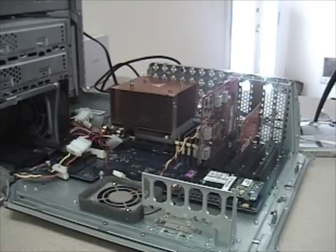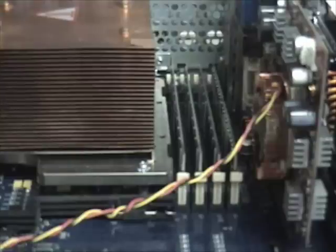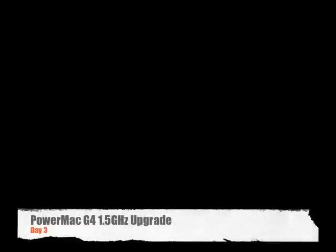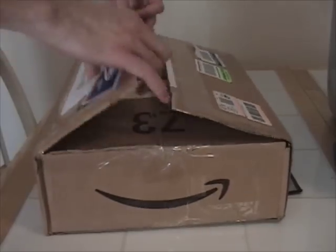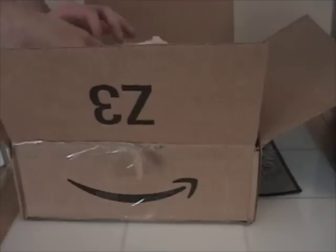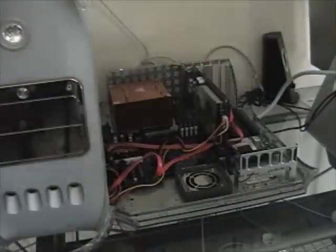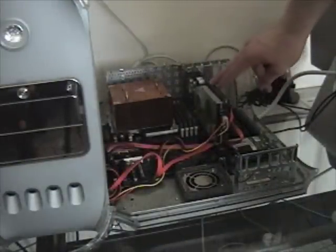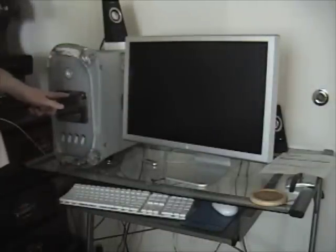The SATA card is installed. We got our memory in, so let's install it. Just received my 7800GS OC in the mail — she's in there, Molex power is connected. Let's see if she works.